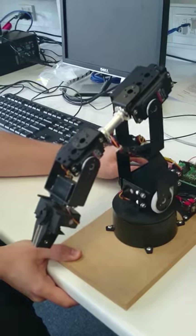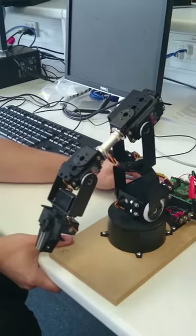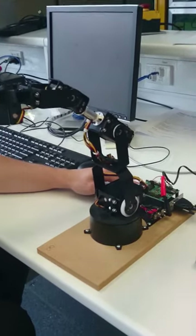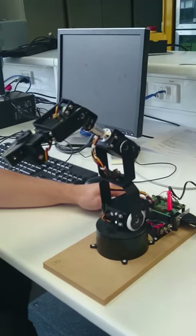There's the nice shoulder. Show the shoulder lift. Shoulder lift. Elbow flex. Wrist flex. And the wrist rotate.